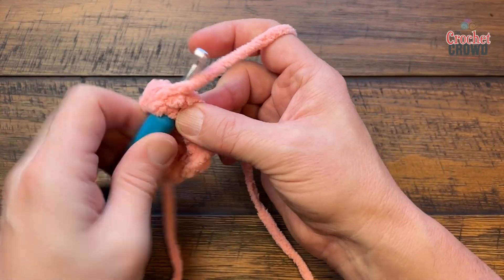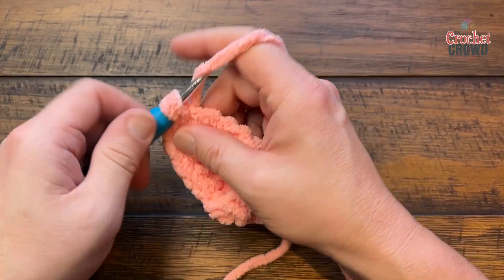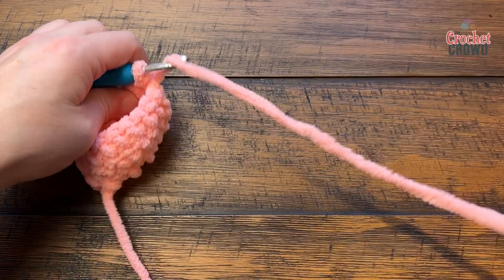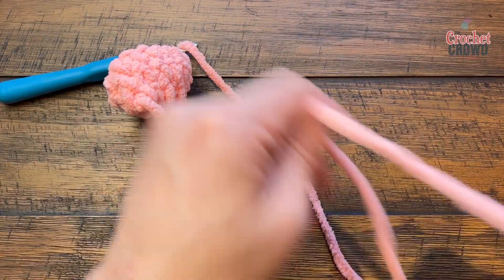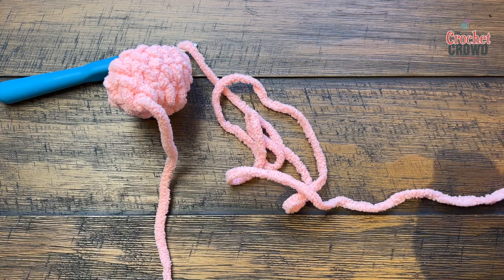At the end of the first round, slip stitch and then restart — chain one — and do one more round. At the end, slip stitch and leave an extra long tail to sew this onto the character. Cut your yarn and move on in the pattern.